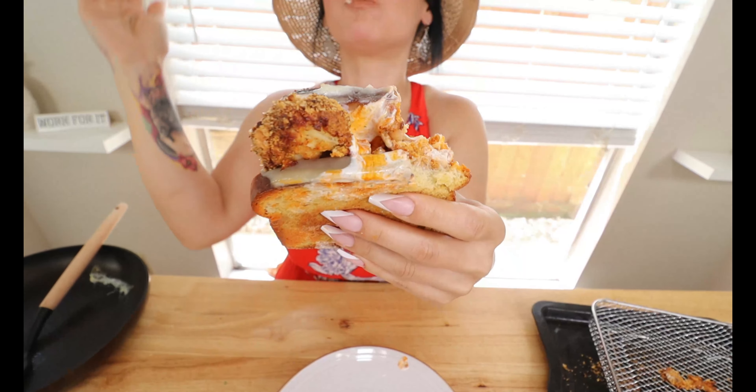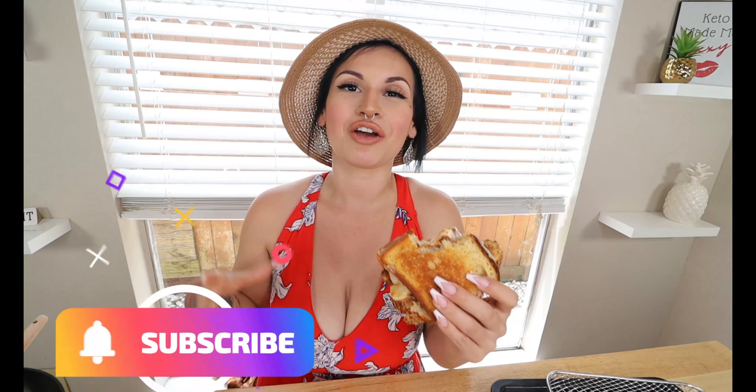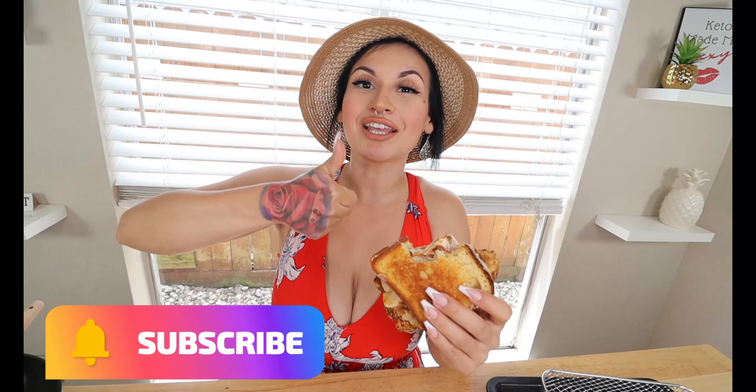Let me show y'all what it looks like on the inside. Oh, it's so good! The buffalo sauce, the ranch, the melted cheese, the nice buttery bread — 10 out of 10. If you happen to make this low carb sandwich, head over to my Facebook page — I'd absolutely love to see pictures. Don't forget to hit that thumbs up button, subscribe to my channel, and I'll see you on the next one!